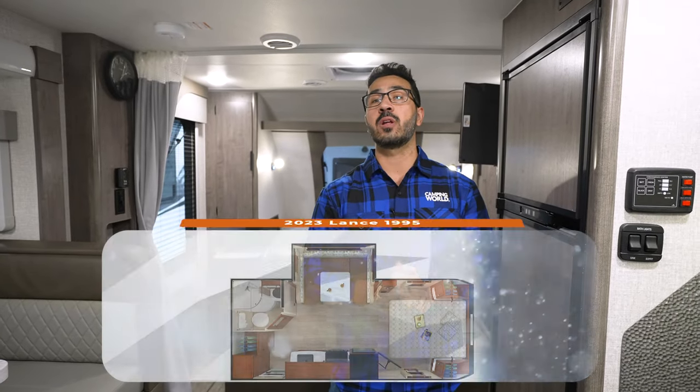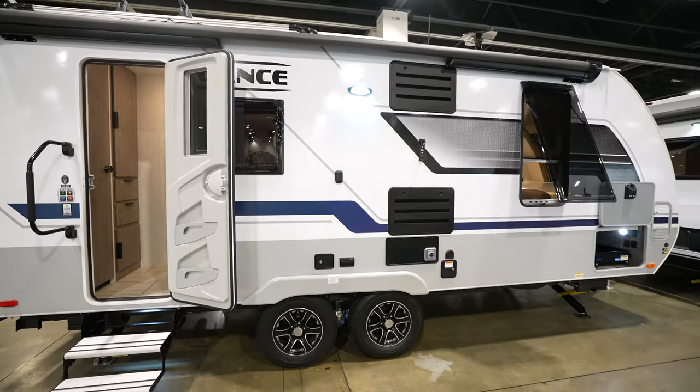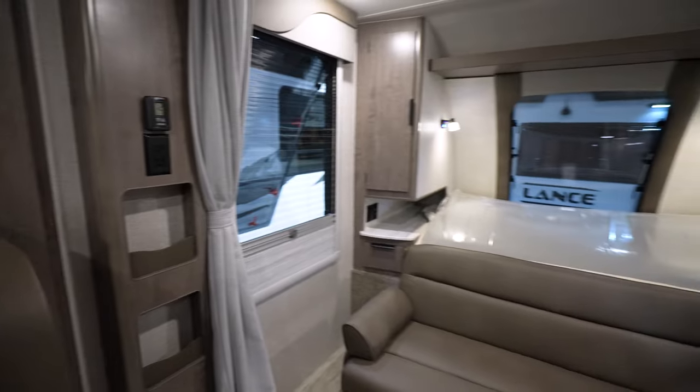Welcome to one of the best four-season campers on the market. This is a 2023 Lance 1995 — an awesome couple's model. It comes in right around 5,000 pounds dry, about 7,000 pounds GVWR, and there are a ton of things to love about this one.